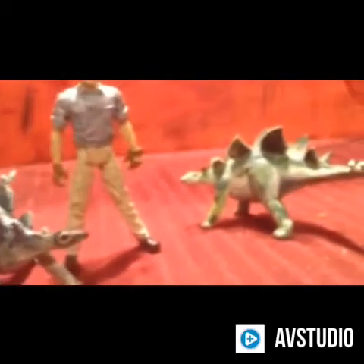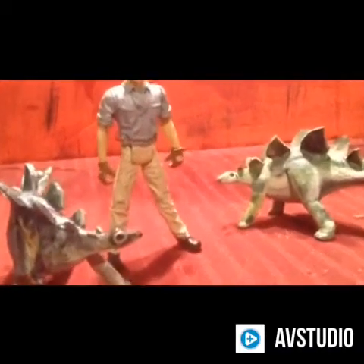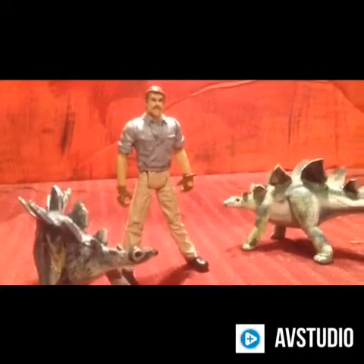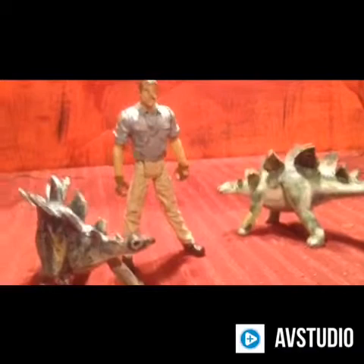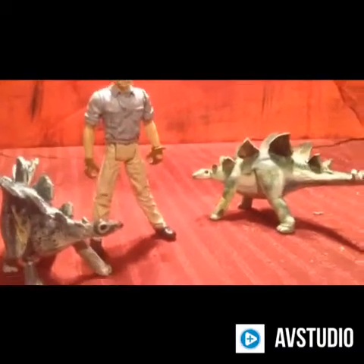Keep watching — I'm glad you guys are enjoying these. I enjoyed painting these, and I enjoy making the videos. I'm gonna try to upload a new video every week, at least.